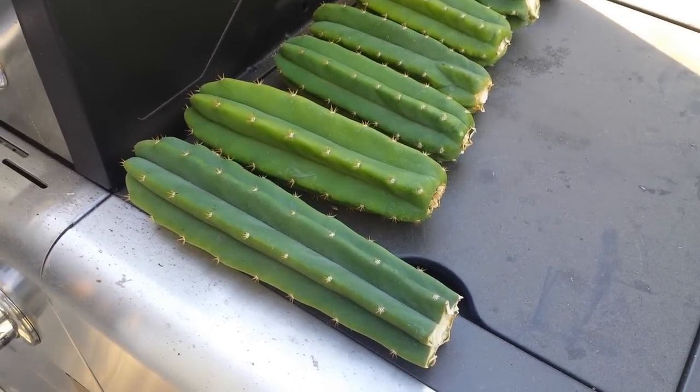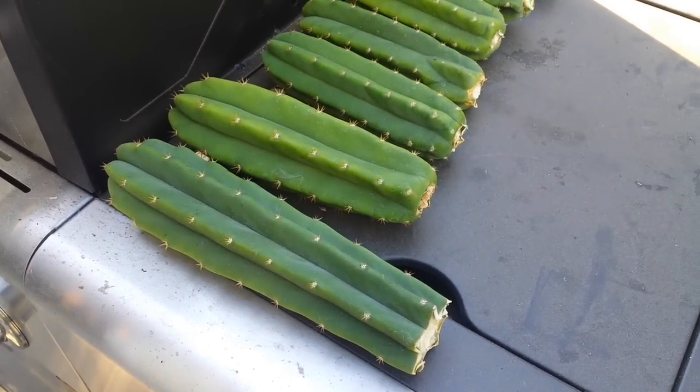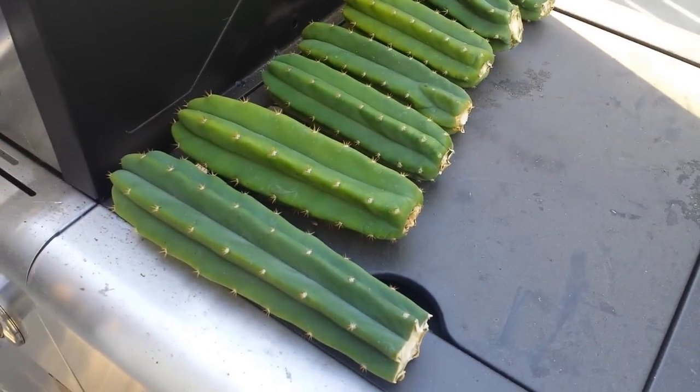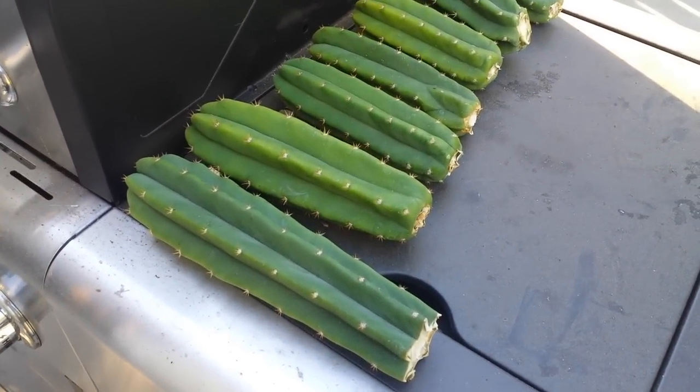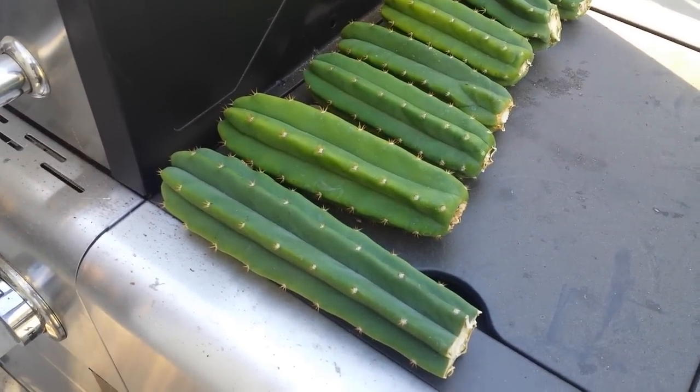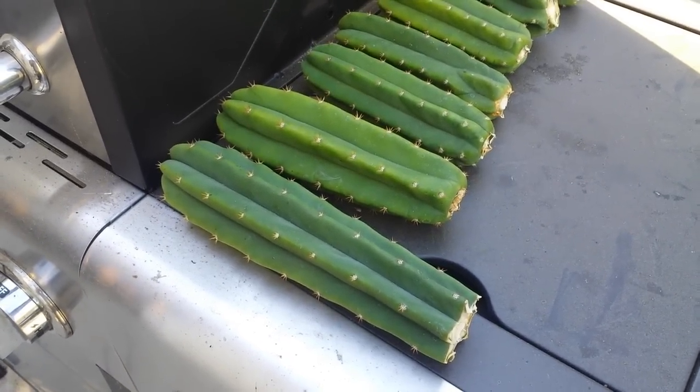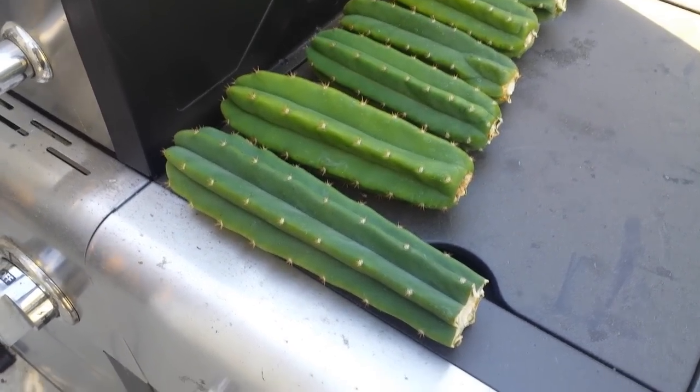Hi everyone, it's me again, Romy D'Alessay from Solid Gold Shows. I have something exciting to do today — I'm going to be planting my San Pedro cactus cuttings that I did a week ago.